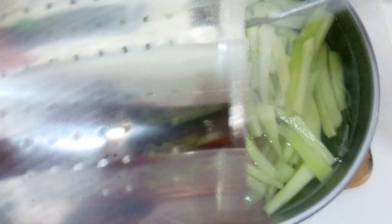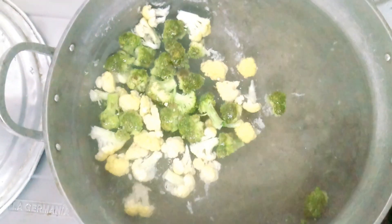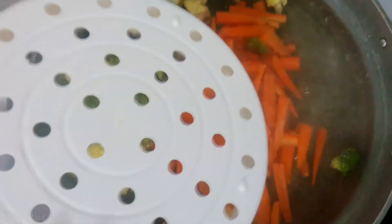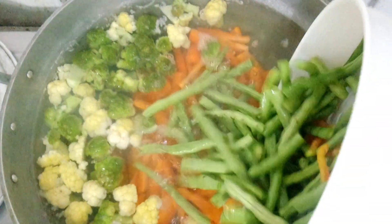Cabbage, 90 seconds. Almonds, 1 minute. Peanuts, 1 minute. Peely nuts, 5 minutes. Leafy greens, 2 minutes. Peas, 90 seconds. Peaches, 30 seconds. Tomatoes, 30 seconds. Zucchini and yellow squash, 3 minutes. And many more.